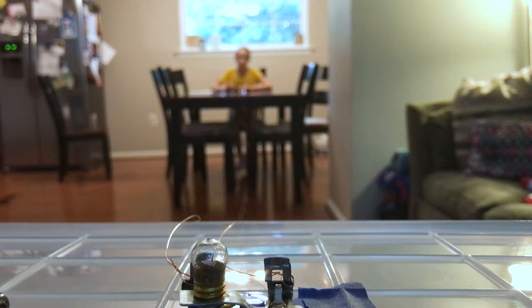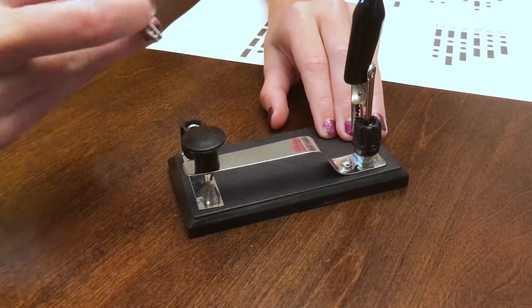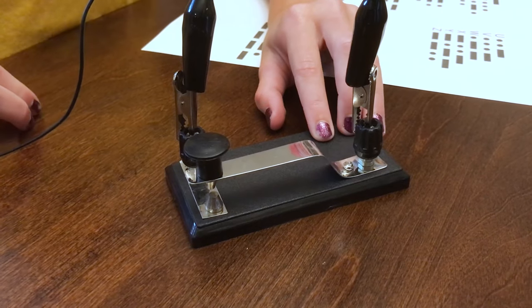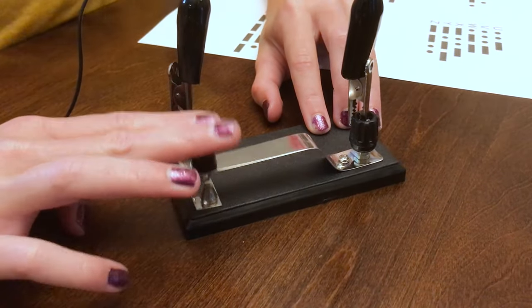For a telegraph system to work, you need both a transmitting end and a receiving end. Connecting the two ends, you need a wire or cable. On the transmitting end, attach a battery to a telegraph key or Morse key. The telegraph key has a bar that is held by a spring on one end and a switch on the other.